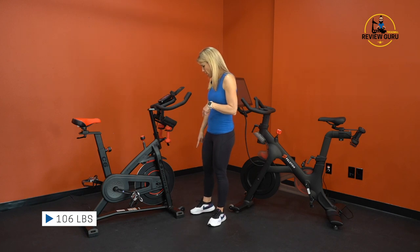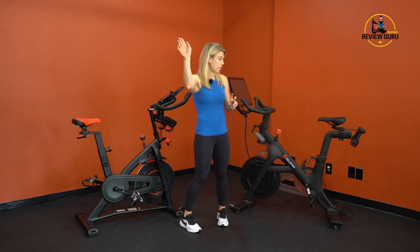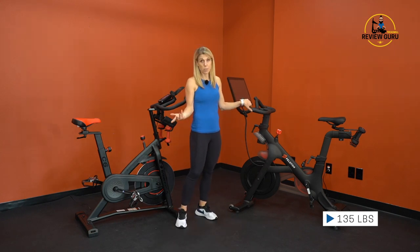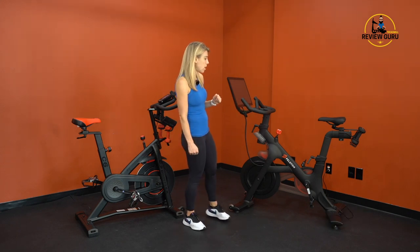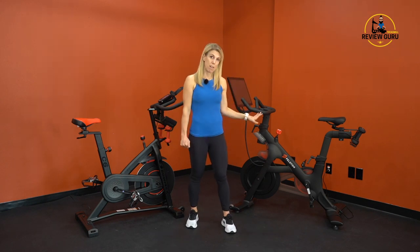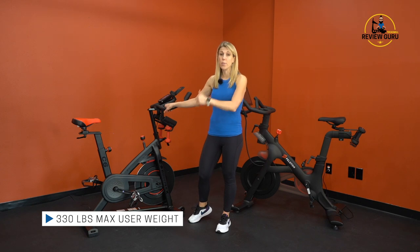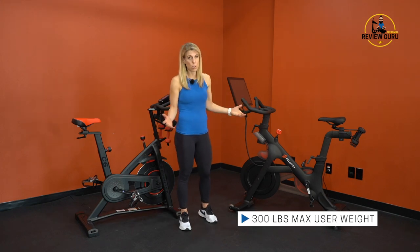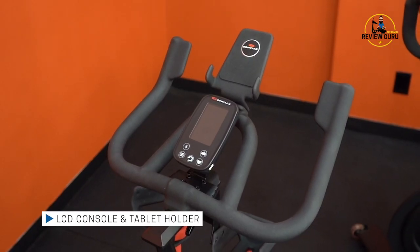The Bowflex C6 weighs 106 pounds and is fairly easy to move. The Peloton weighs 135 pounds — much of that is the touchscreen and integration hardware. The C6 supports up to 330 pounds, which is impressive, while the Peloton supports up to 300 pounds. The C6 has an LCD console with a tablet holder but no included tablet, whereas the Peloton has an integrated touchscreen.